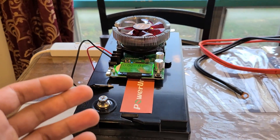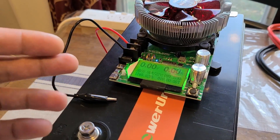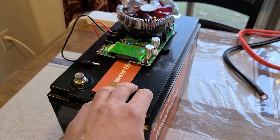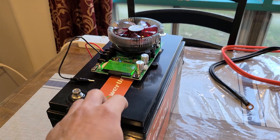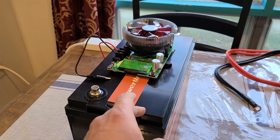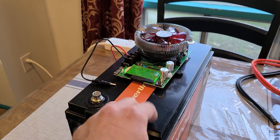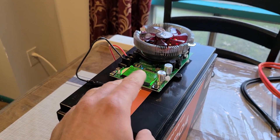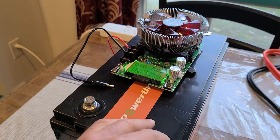That was the capacity test for the Power Ursa 12.8 volt 100 amp hour deep cycle battery. I will be doing a full review for this battery — still working on it, and I'll probably have it released later this week. I'll leave a link to this capacity test in the review description. See you all in the next video!